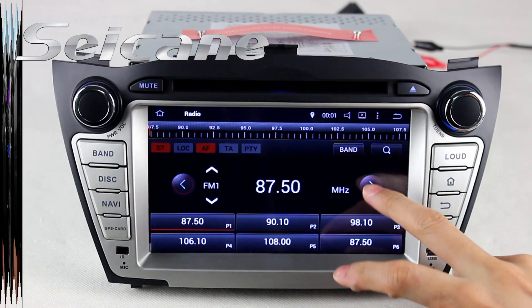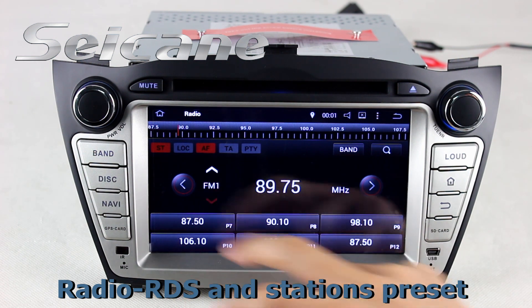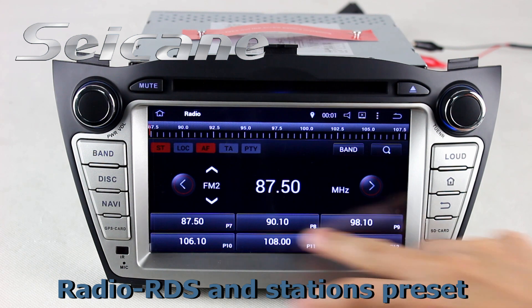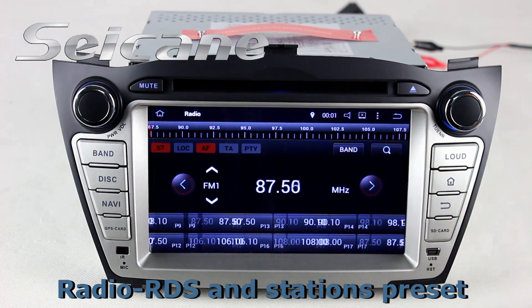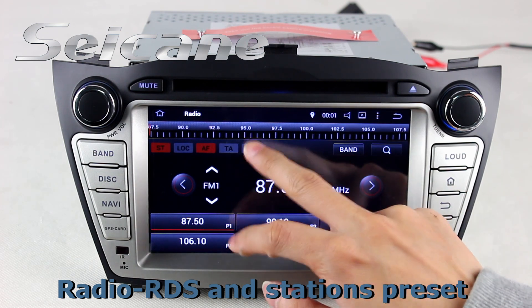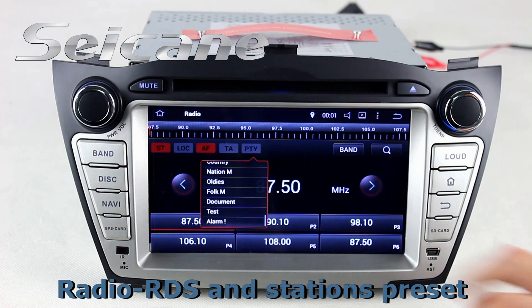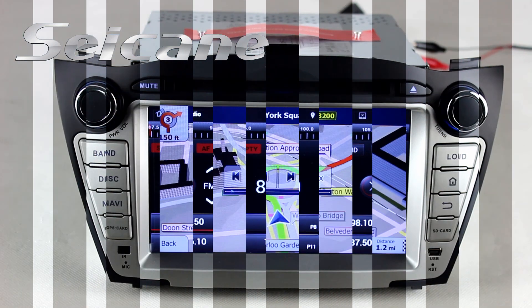You can listen to radio by selecting channels manually or automatically. It supports RDS. You can select channels by program types. It supports band AM and FM, and has AF and TA function. You can shift radio to stereo status and listen to local radio stations.